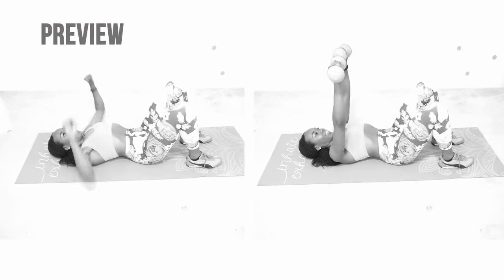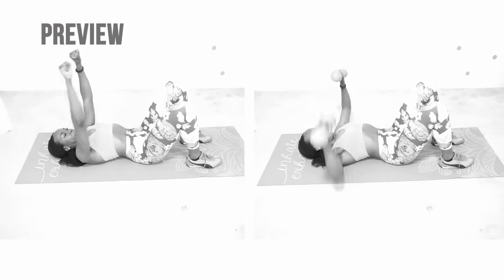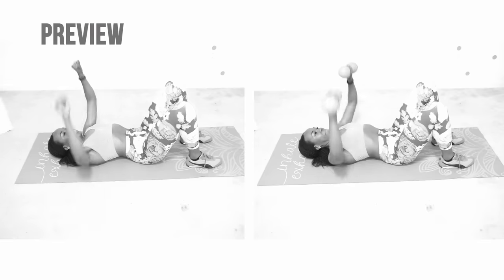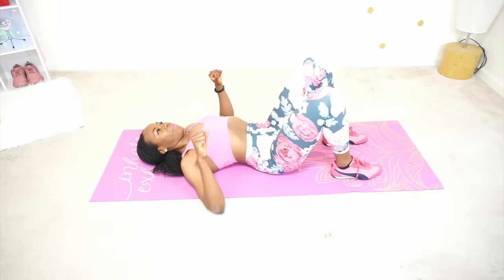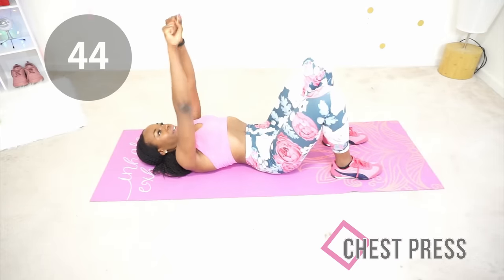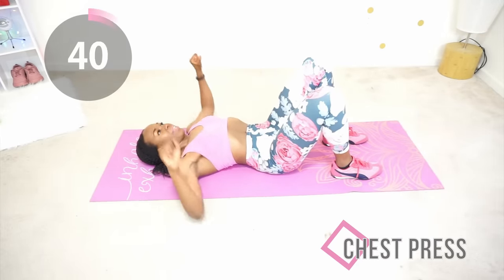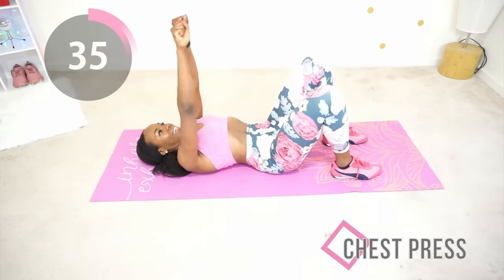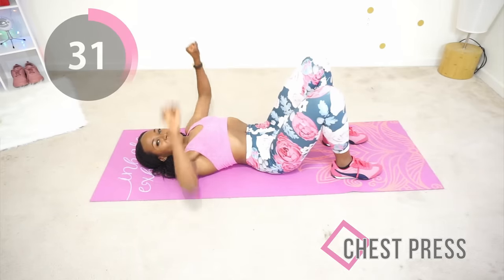Good job, next we're going to do a chest press. You're going to stay in that same position, but instead of clapping your hands wide like we did before, you are pushing up toward the ceiling. If you have dumbbells you can do the version on the right; I will be doing the version on the left. Really squeeze your chest muscles at the top. Make sure your lower back stays on the mat at all times and your chest is doing all the work.